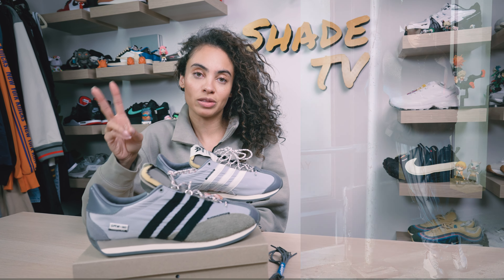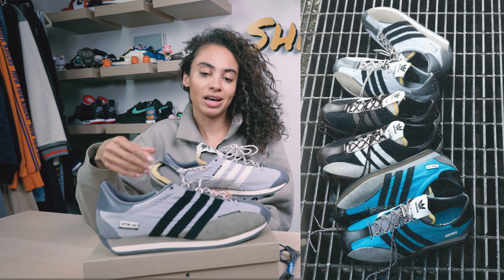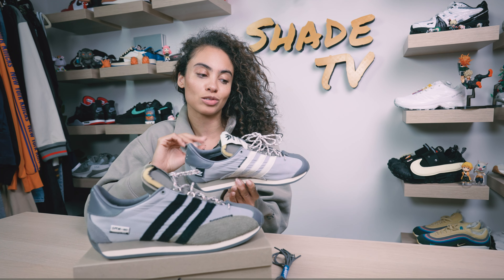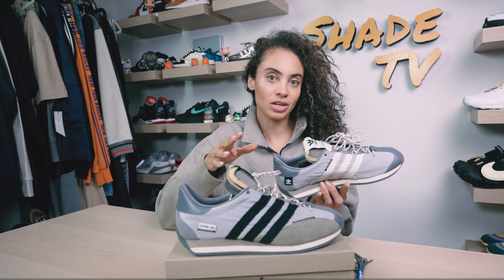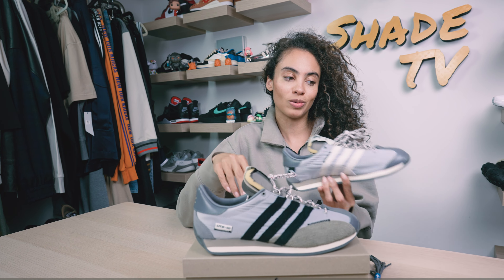This also released in two other colorways — a teal and a kind of brown and black toned sneaker. I wasn't sure which of the three I really wanted, but I decided to go with this gray tone and I'm really excited that I did because in hand these look so cool. As far as the inspiration behind this, there's definitely some 90s nostalgia, which I'm really loving.